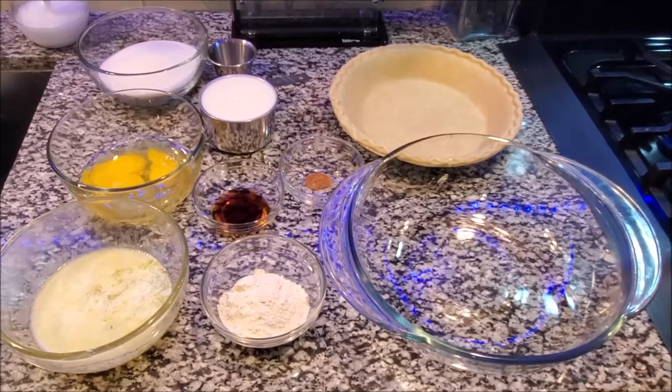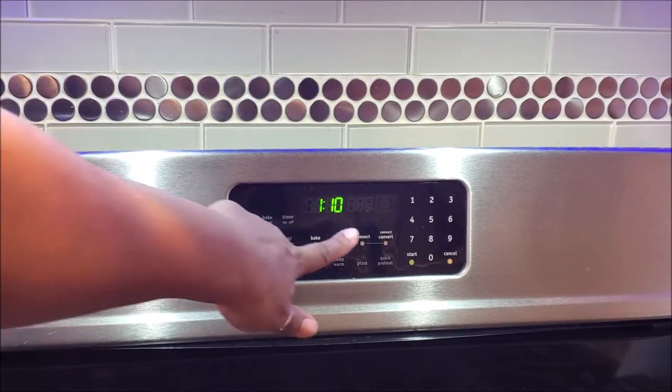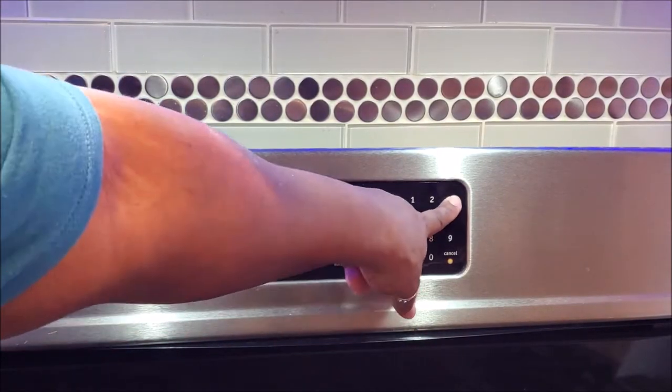First thing you need to do is preheat your oven. We want to preheat it at 325 degrees.